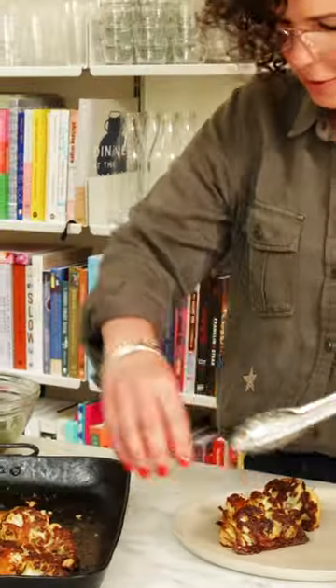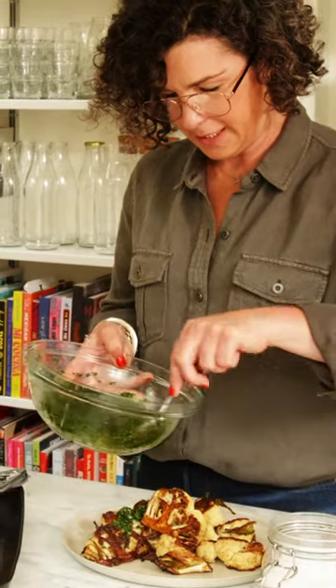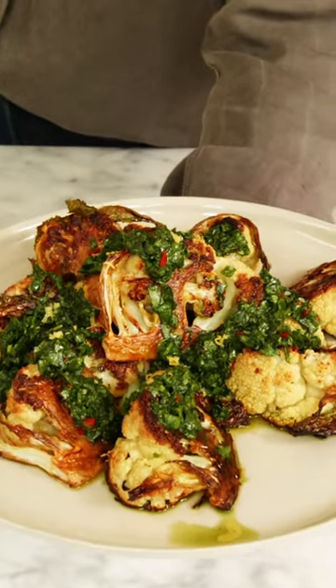Carefully arrange your roasted wedges. Just going to gently give some colour to this plate. Little extra zest. Roasted cauliflower with wild garlic and mint chimichurri.